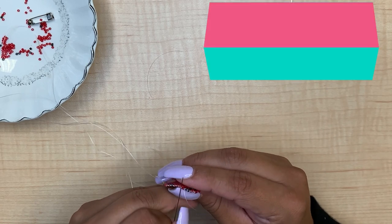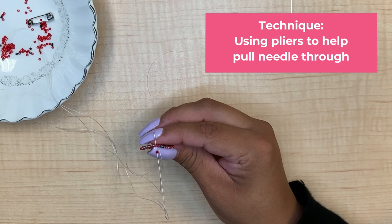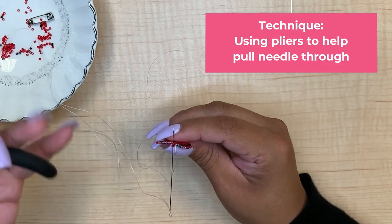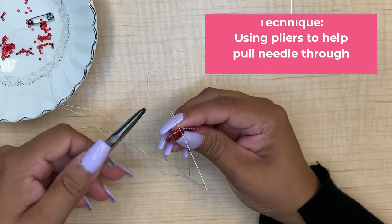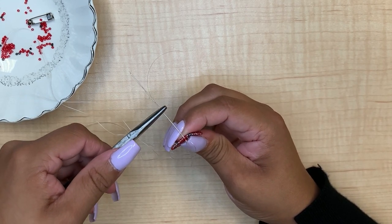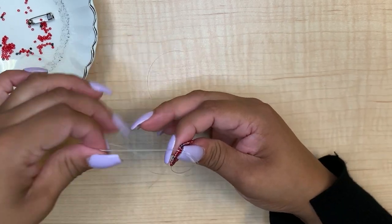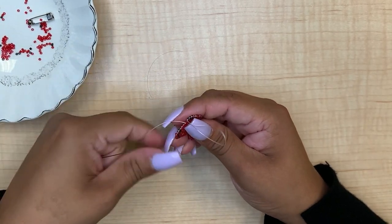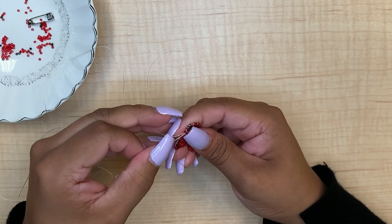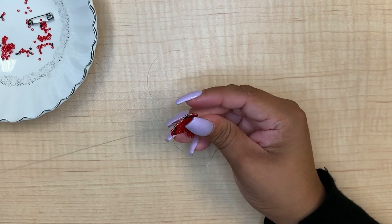Sometimes the bridge is a little hard to go through, so you can take your needle nose pliers and help pull the needle through if it's a little hard to pull.